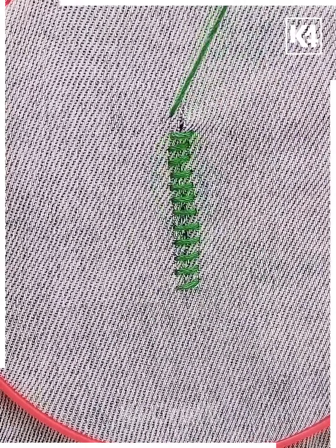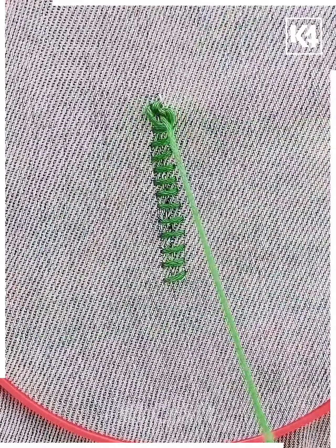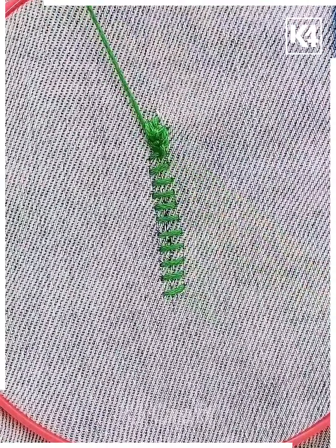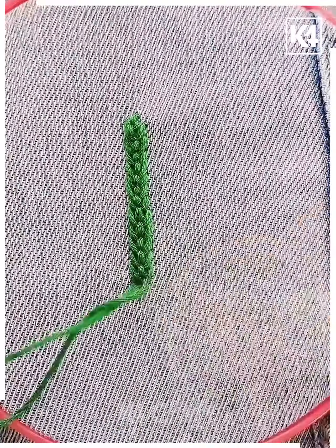Now from the top, start doing vertical stitches — first up and then down — and make a knot-like structure. Then again go to the second one, top to down, and make a knot-like structure. Cover the whole torn part and it will look like this. Now fix it and it's done.